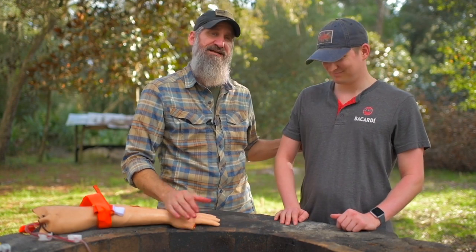Hey, real quick introduction. This is Zach with Survival Summit. He's usually behind the camera, but I'm bringing him forward so he can taste and feel what it's like to actually have a tourniquet placed on his arm and kind of show you guys what that feels like with his facial expressions.